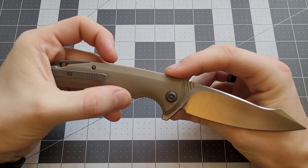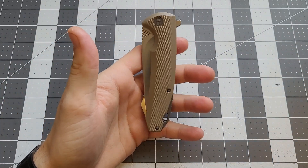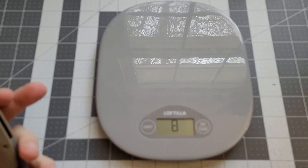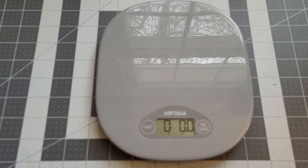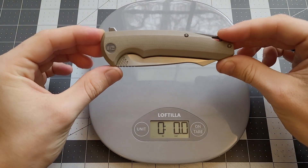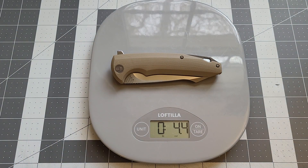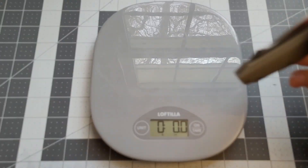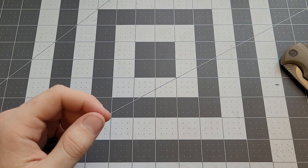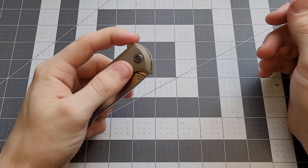I'm going to take the weight and see how much this guy weighs. It weighs 4.4 ounces. So it's not going to be super heavy in the pocket, but you might feel it. I'd call that average weight as far as folding knives go, especially for a larger knife like this. That's pretty good ratios.